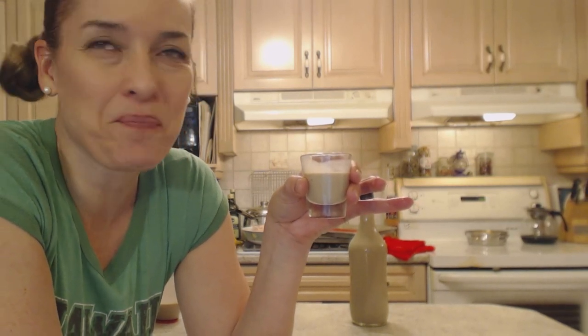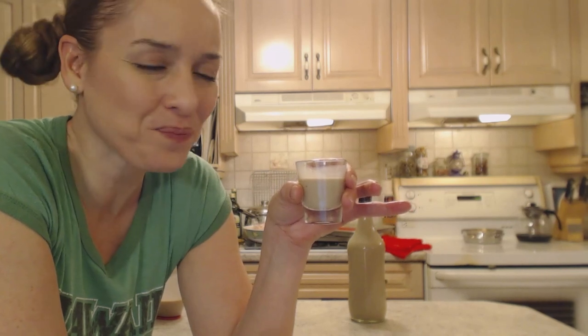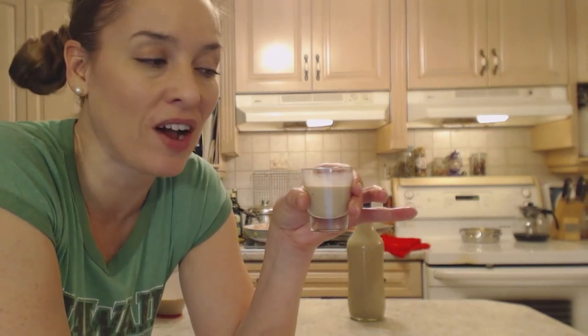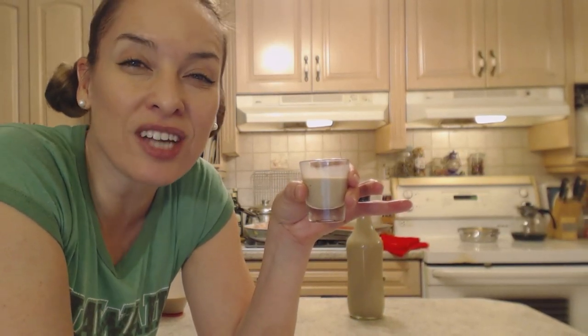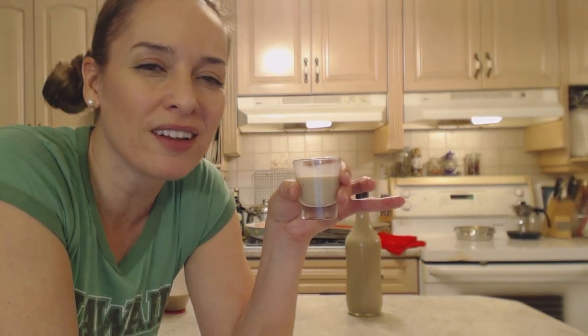It's creamy, it has that beautiful flavor and creaminess, it's got just the right amount of alcohol, a little tiny coffee hint, a little tiny chocolate hint, and a little bit of vanilla. It's awesome. Get creative this holiday season with some homemade edible gifts.